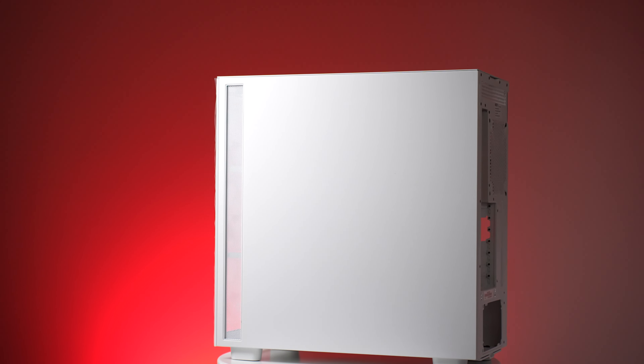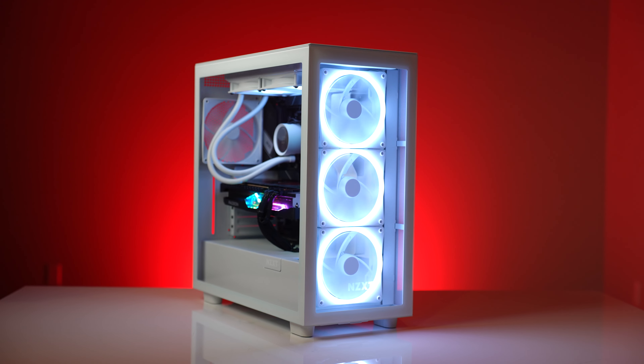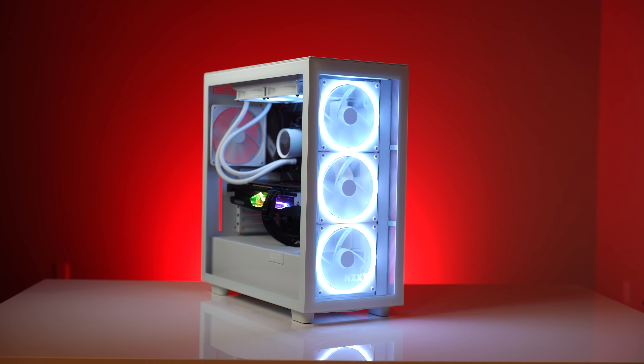So, my friends, if you ever wondered if a computer could be both beauty and beast, wonder no more. This rig's got it all — looks, power, and of course, my personal touch.